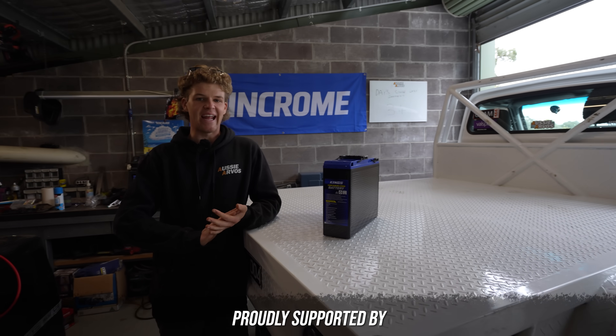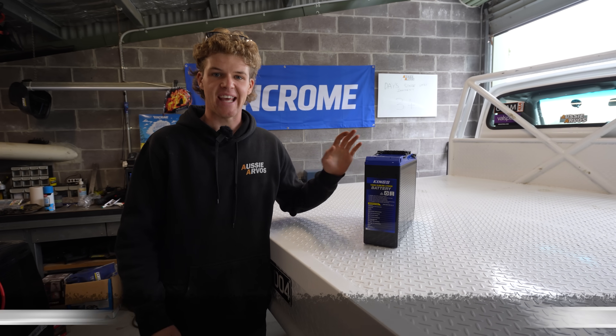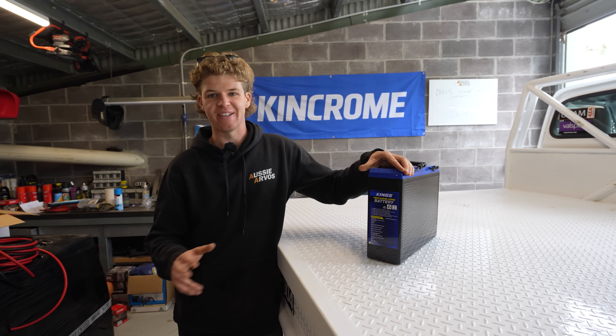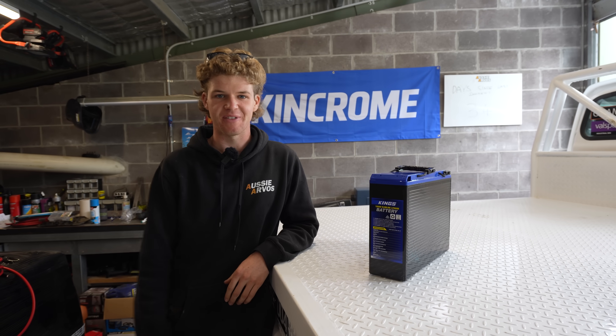I'm super keen because today we are finally getting started on the camping fit-out on the Patrol, and we're starting with the Trailvolt system. I've been hanging to do this for a long time, so I've gone and bought a few goodies.